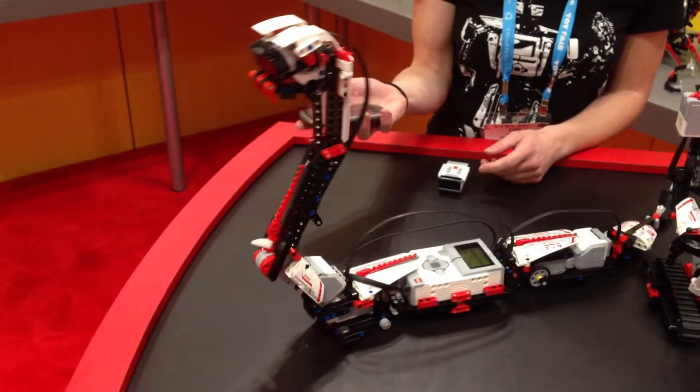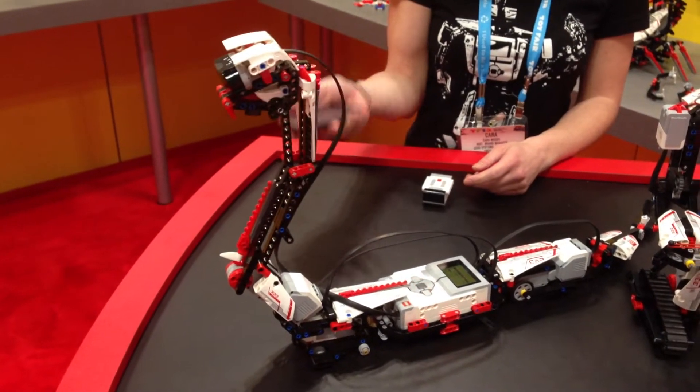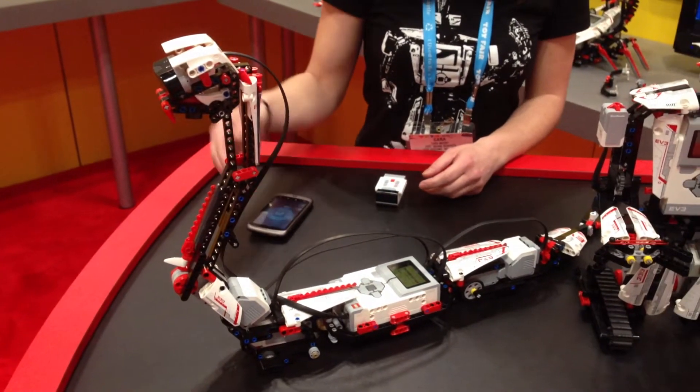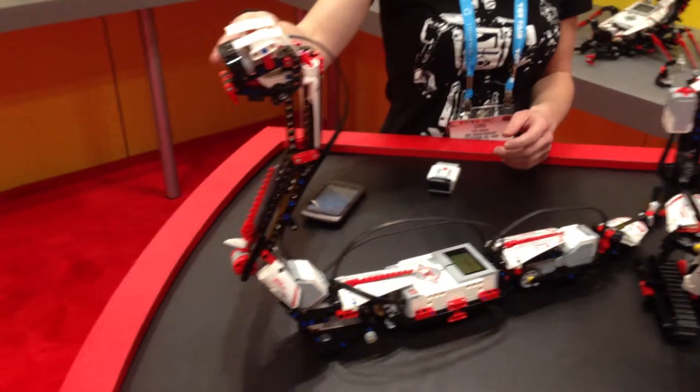There will be a free app download, and kids can now use their smart devices to control their robots. If I put my hand in front of Reptar, he strikes at me because he has an IR sensor.